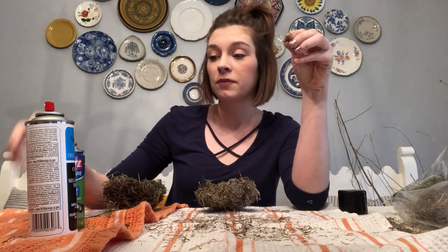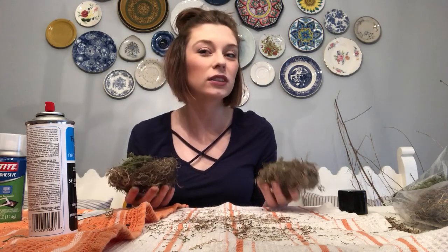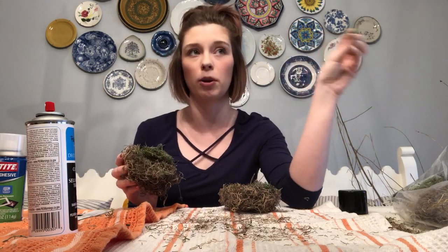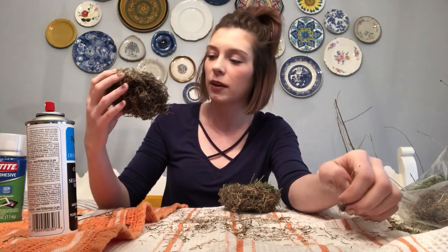If you guys make these, remember this is very, very messy. I've got stuff stuck all over me. But they are so cute. It took us around 10 minutes to make two of these. If you're on Instagram or Facebook, show me what you do with them — what your table looks like or where you put them. This would also be cute on the porch for decoration. I've got a shelf my granny gave me — this would be cute sitting on it with some eggs in it. People would probably think it was real.